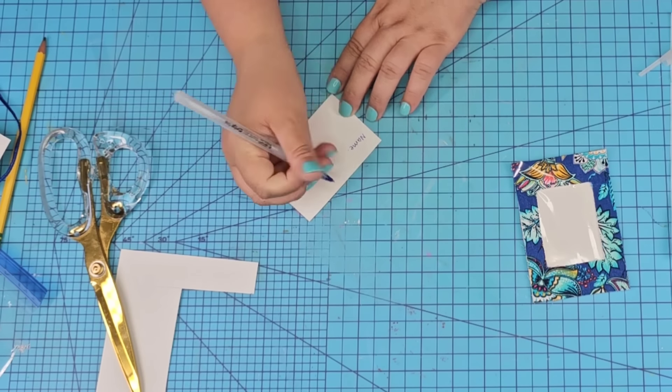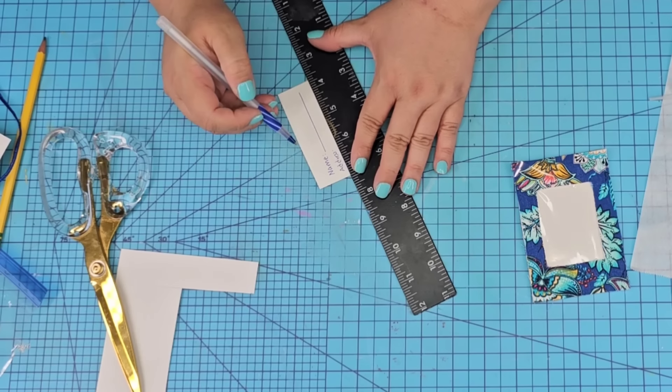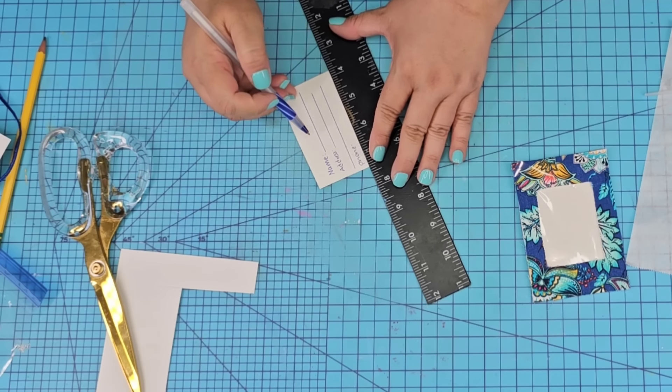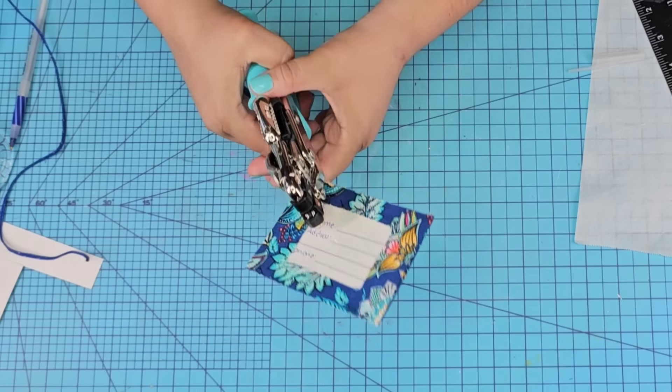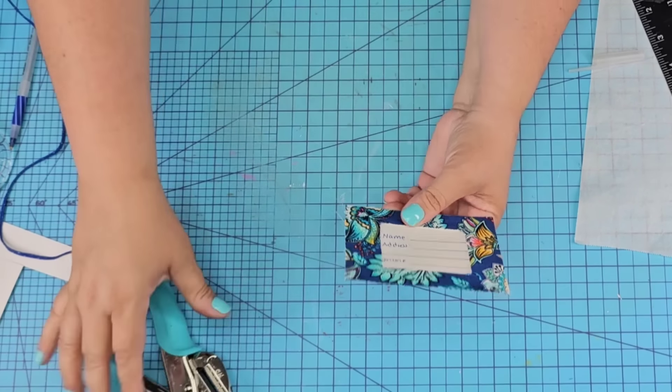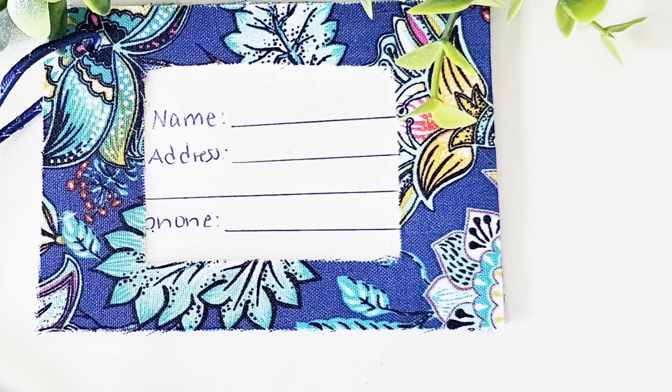We're creating a little tag card, slightly smaller than the size of the tag, and we're going to write name, address, and phone with lines — this is what we'll insert inside the luggage tag. How adorable! We want something to hang it from, so we're going to poke a hole using my crop-a-dile. I'll thread some blue ribbon, knot it, and this is what you can use to tie around your luggage. It's such a great gift idea! You can even make these for Christmas and use them as gift tags that can also double as luggage tags. Let me know what you think!